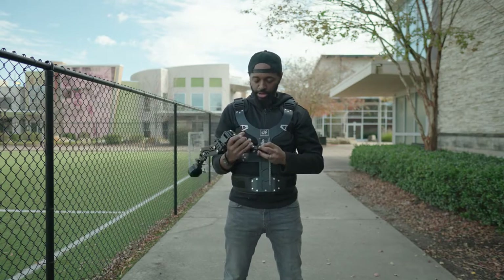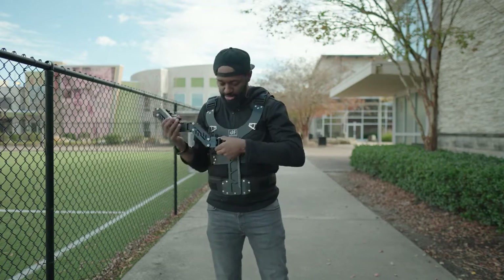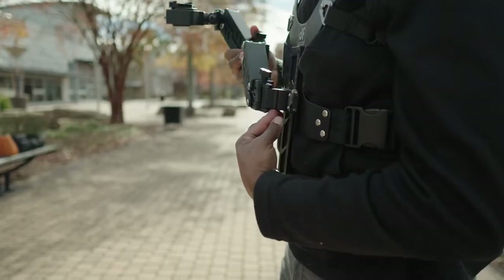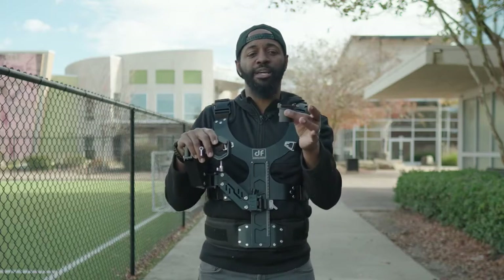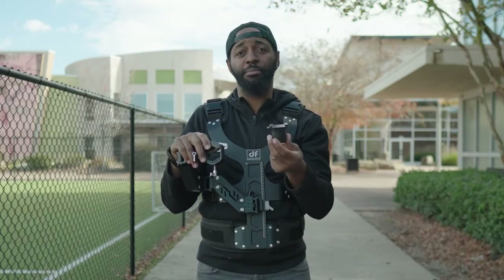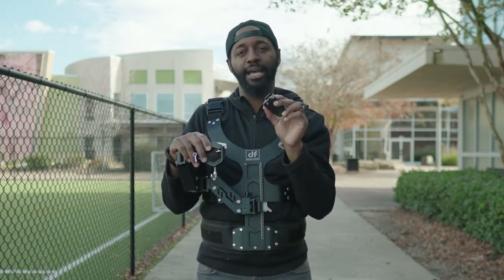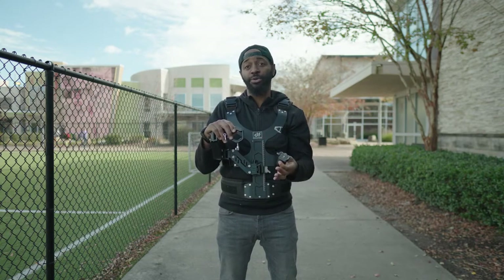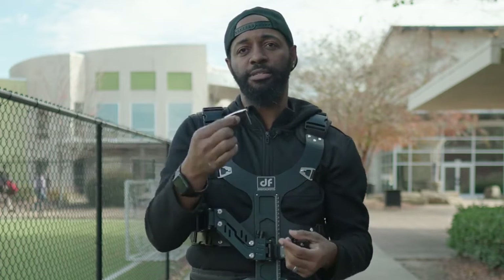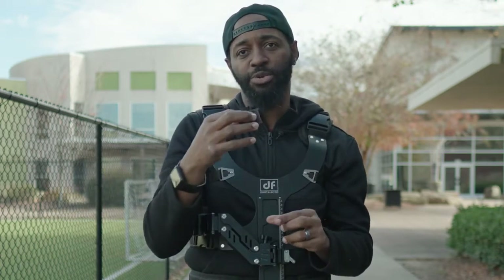It also comes with this dual spring arm. It has a lock and unlock button, and you're just going to slide this onto the front of the vest and lock it in. This is where you mount your gimbal. It comes with this round base plate, which can mount to the bottom of any gimbal or camera setup because it has a quarter-20 thread. What I did was add a Falcam F38 quick release plate so I can take my gimbal off and on really quickly.